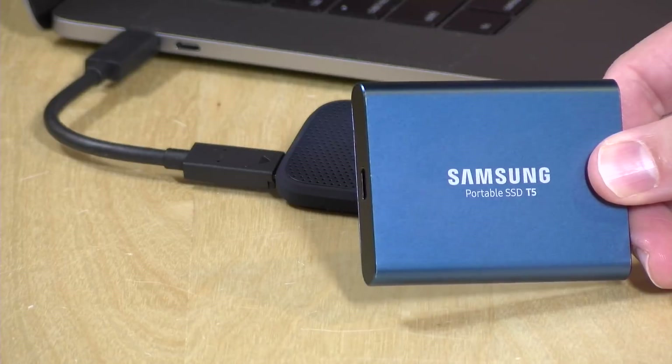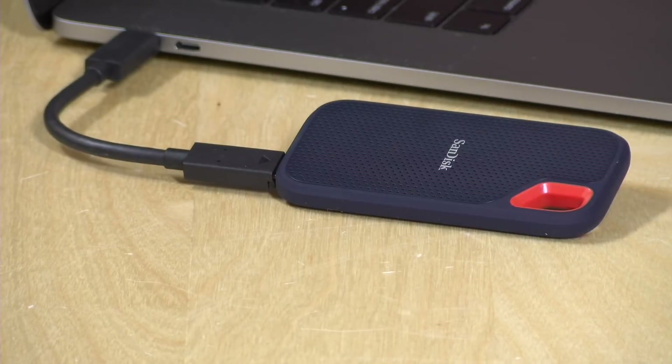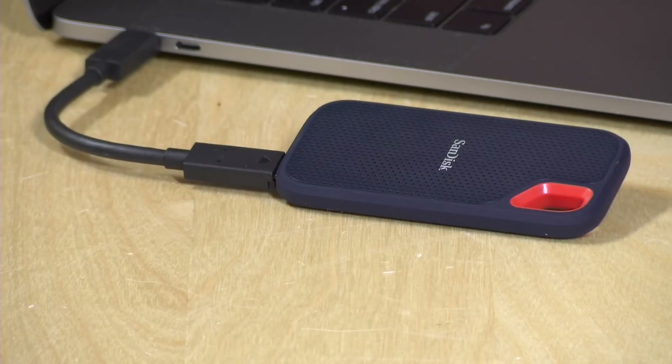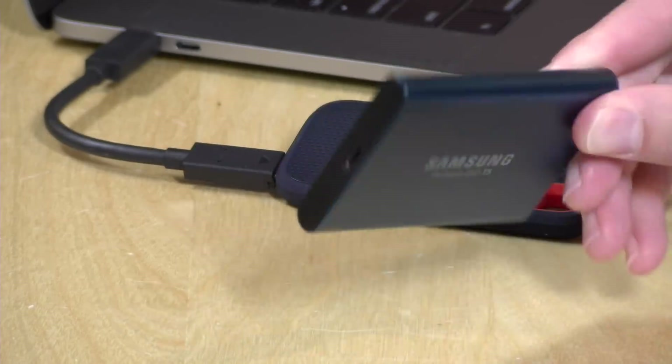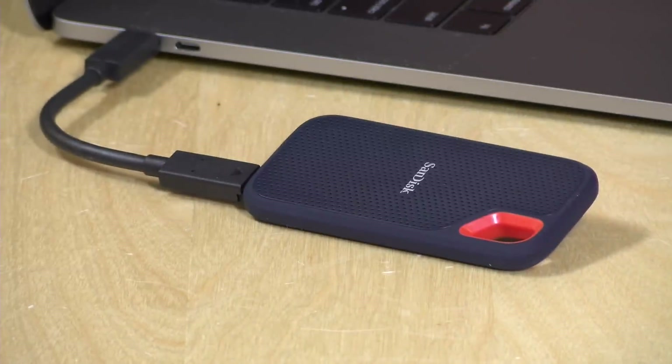This drive's main competitor is the Samsung T5. The Samsung came out about a year ago and performs pretty much the same on most of our tests, with the exception of the 250GB Samsung, which had inconsistent write speeds. The 500GB and above Samsung models line up closely with the SanDisk. Both drives come with a three-year warranty, so it really comes down to brand preference and design — the SanDisk can be clipped to a backpack, whereas the Samsung cannot.